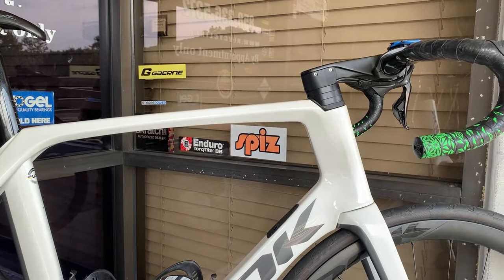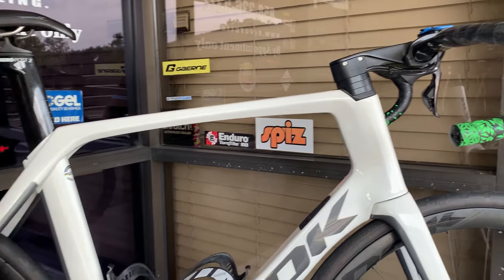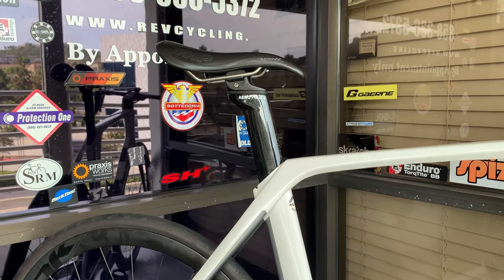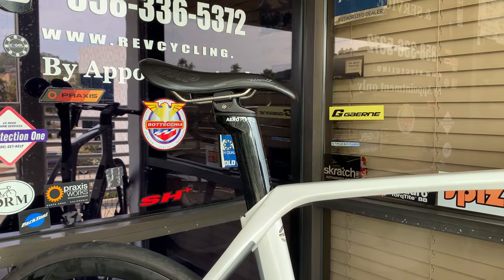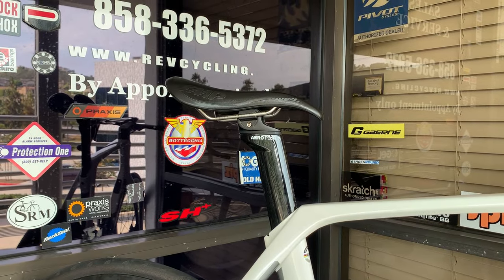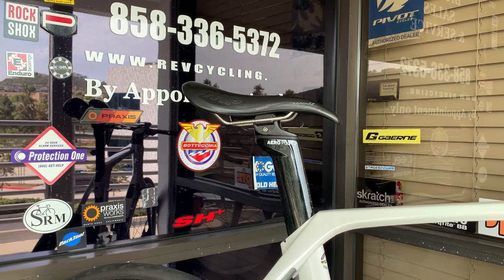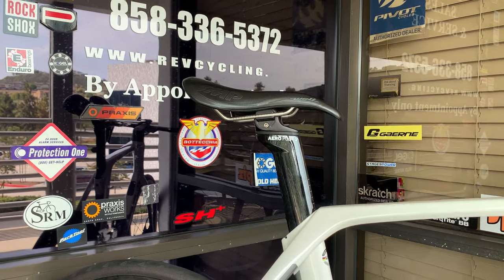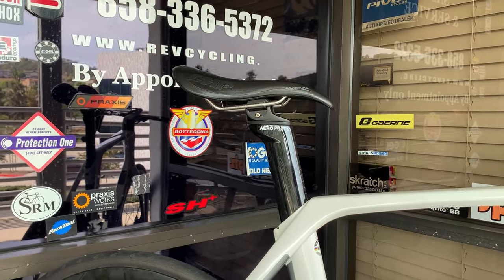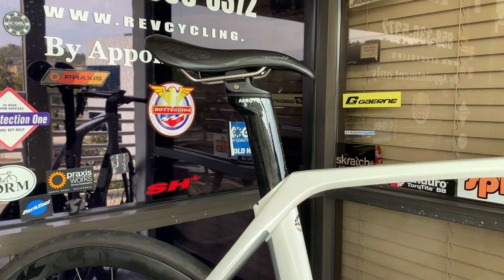So that is the bike spec as we see it now. The only upgrade I see in the near future is a 3D-printed saddle. Do you remember the model name? It's a Selle San Marco Scylla 3D-printed titanium rail saddle. So titanium rails — nice. What did that set you back? Almost 300. That's not too bad. It was on sale, actually.